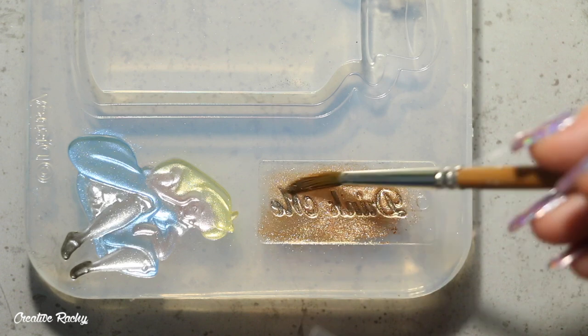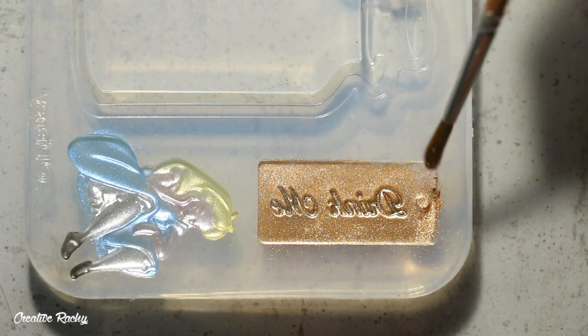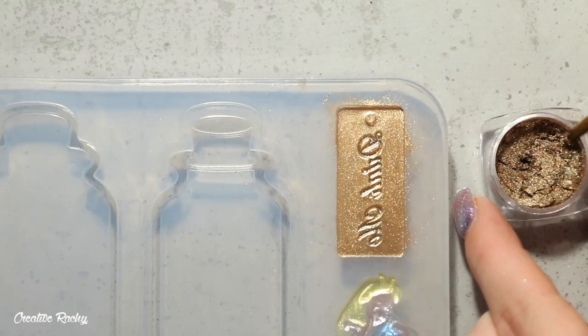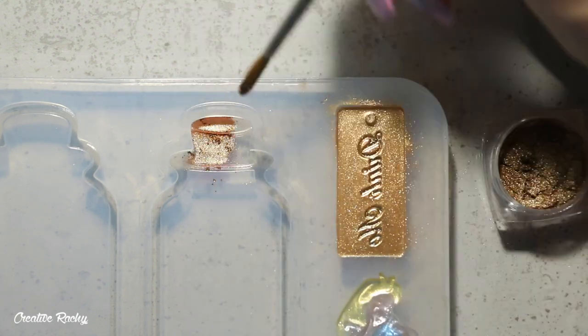Then on top of that I took some of my bronze powder pigment, which I used to fill up the mold for the drink me sign — though this could really be whatever color you like. Using the brown pigment that came in this box, I also colored in the cork part of the bottle.